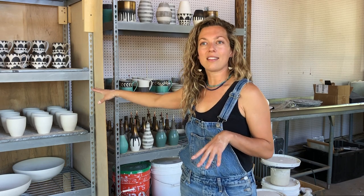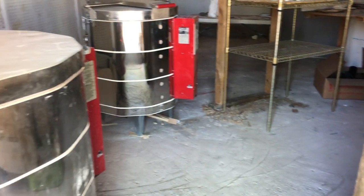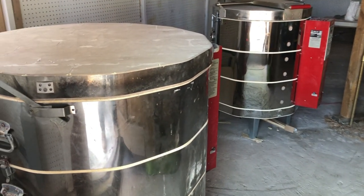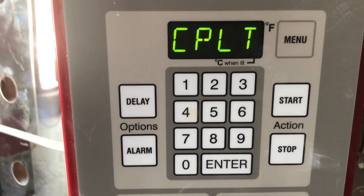These are bone dry, and then they'll go into a firing called a bisque. A bisque firing is about 2200 degrees. Those will go into the kiln, and when they come out, that's when you glaze them. A lot of people think you put it in a kiln once, but it's actually twice.